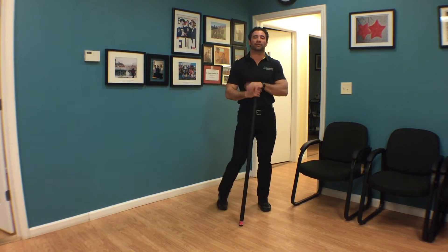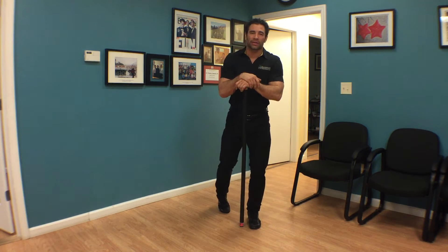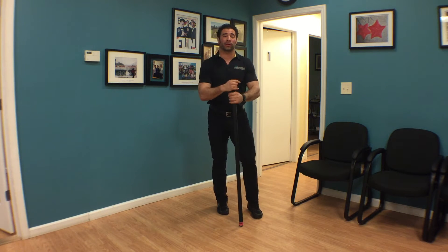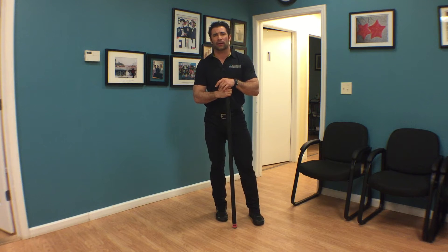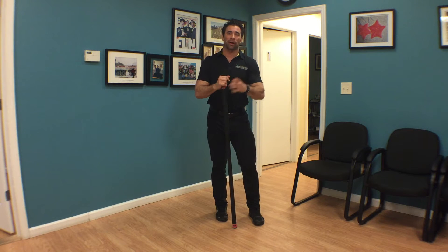Hey guys, welcome back to Project 365, episode 275. Today we're doing a little caveat to squatting — and that's breathing, or lack of breathing, or holding your breath, whichever way you want to think about it. I got a bunch of questions about this, so I figured there's no better time to insert it now.